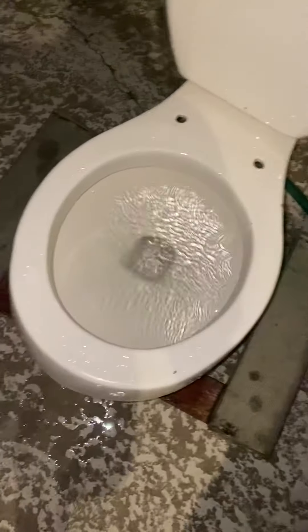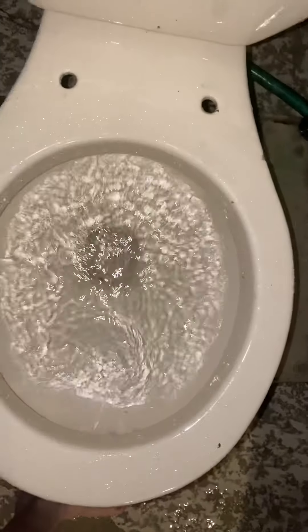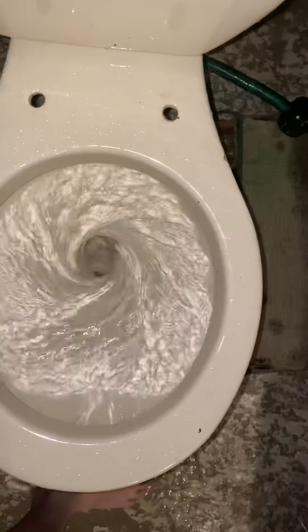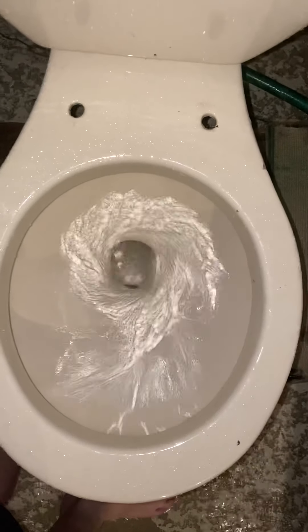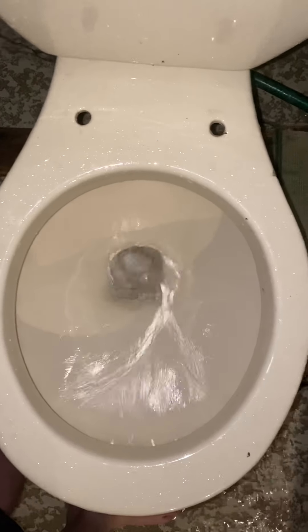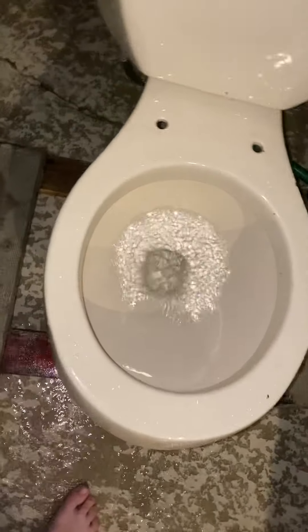I was thinking I'd just show the 1986 Kohler Wellworth. You've seen this toilet in videos before. I just kind of flushed it a couple times.